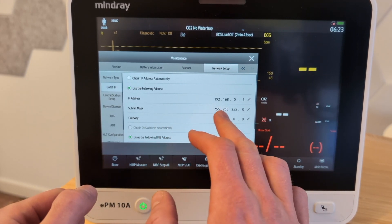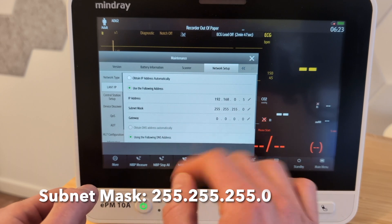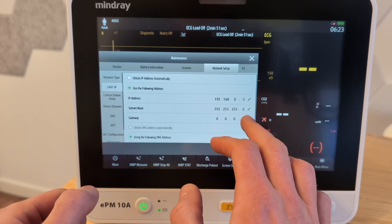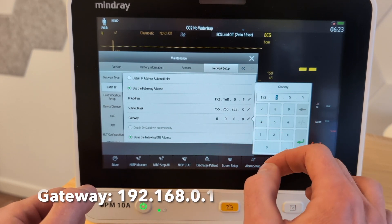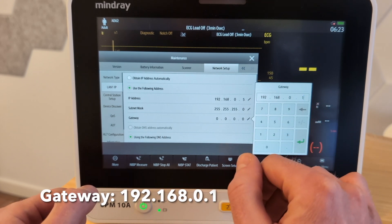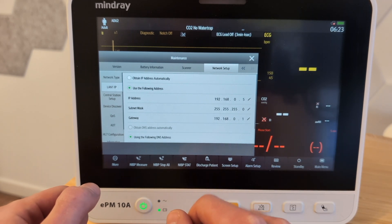The subnet mask should be 255.255.255.0 — it's usually that way by default, so you're probably fine there. Then we're going to set the gateway down here. I'm going to set it to 192.168.0.1. We're going to hit enter and we're good to go.